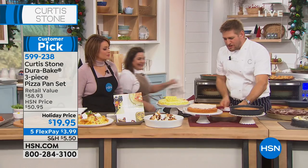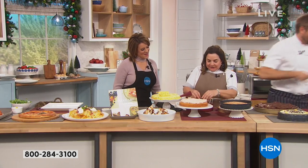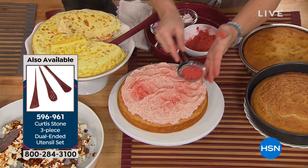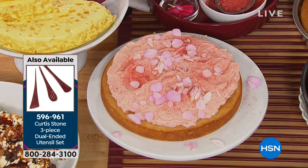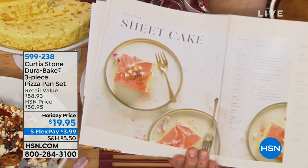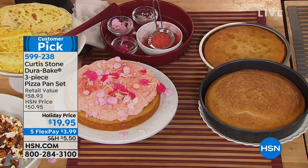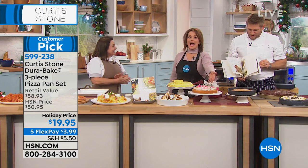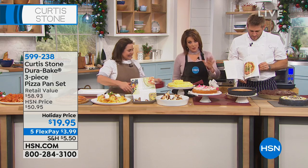Rochelle, come tell us about your girly pink cake. This is my girly pink sheet cake — we put it into the 10-inch round cake pan. This was a cake I grew up eating in the cafeteria: vanilla cake with pink frosting. I said I'm going to put it in my first cookbook, and here it is. The cookbook is 50% off today with over 50 recipes. It is normally $50 and a customer pick at 4.7 stars; today you're getting it home for less than $20.